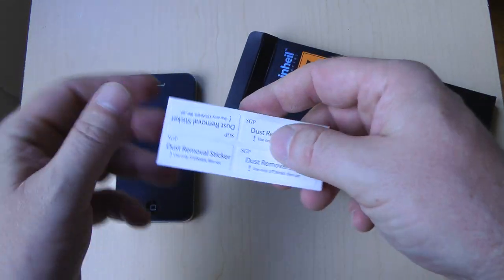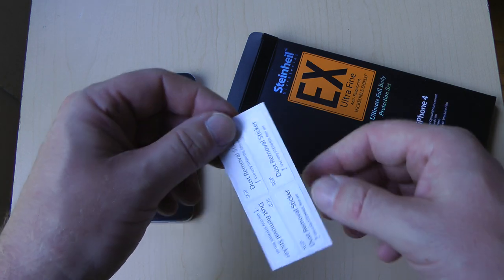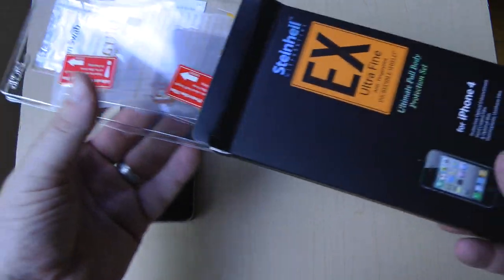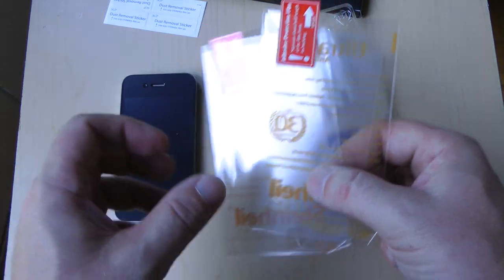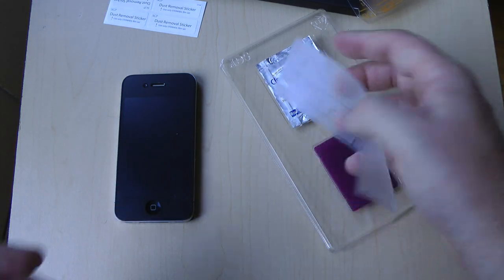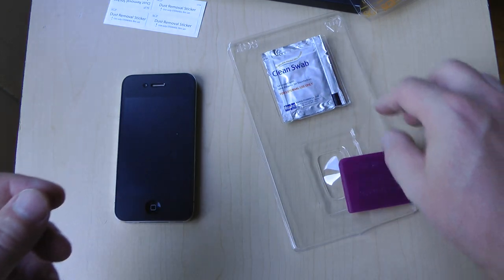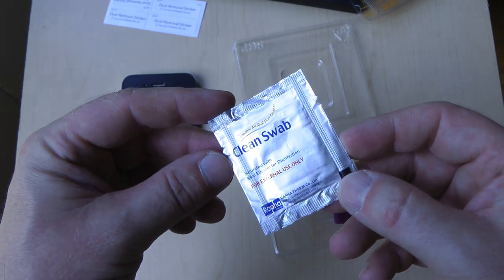Let me just go through basically what you get. These are actually stickers, so when you do the installation, if for whatever reason you need to pull back the shield, you just affix this to a corner and it actually just pulls back. What you're going to get in the initial package is two sets — this is just one set — and this is the front and back, and you also get the sides. So if you're the type that wants complete protection, this will also offer that. You've got a squeegee, and they also include two alcohol swabs to clean your iPhone 4 right before you start the process.